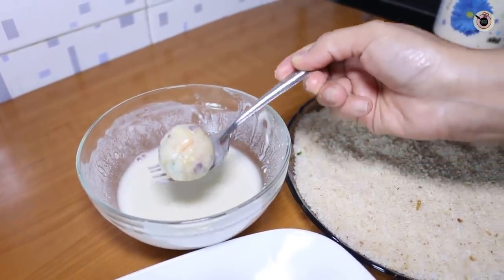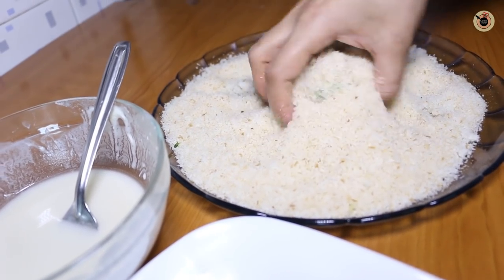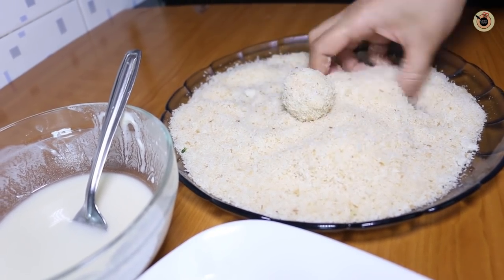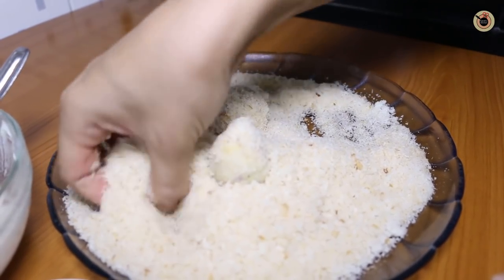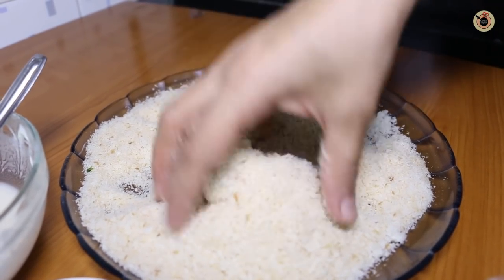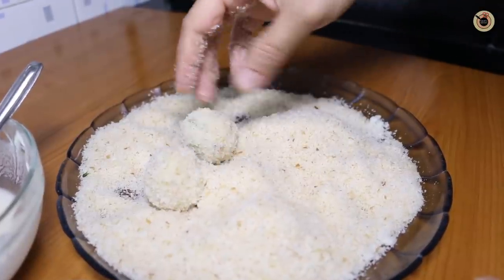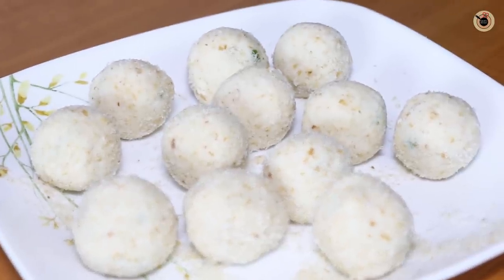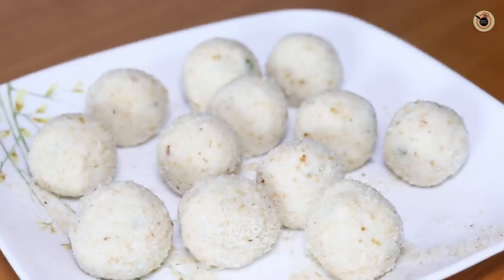Dip the balls into corn flour mixed with water — you can also use maida water. Drip the excess off and immediately roll them into breadcrumbs, coating the ball evenly on all sides. Make sure you coat them well so they do not break apart while frying. For a crispier option, you can double coat them. These coated balls can be refrigerated for 2 to 3 days and fried whenever needed.